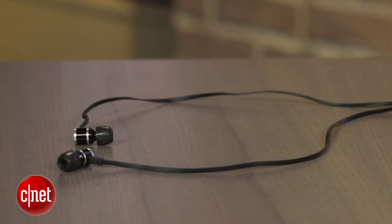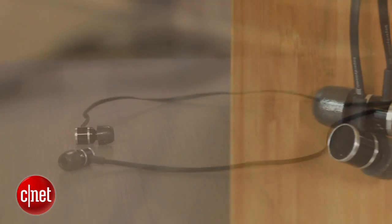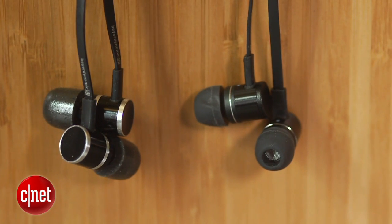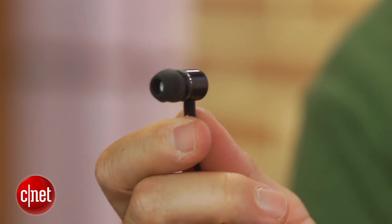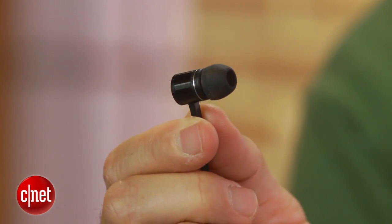These feature black all-metal earpieces with 10mm drivers and impedance is rated at 47 ohms. Comfort and sound isolation were average for this type of design — pretty good but not great.